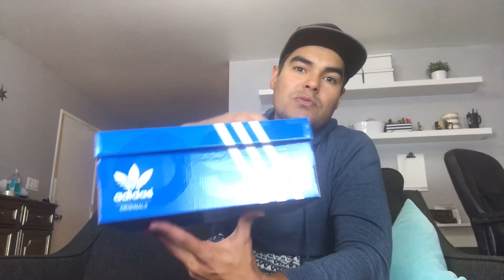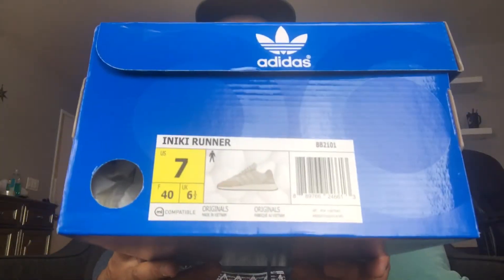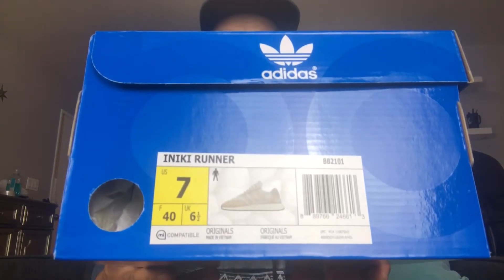The Nikki Runners come with the classic blue box with the three stripes on top, working its way to the side or front — whatever you want to call it — with these logos. I just noticed it actually has a gloss Boost finish on the box, just like the Ultra Boost. On the left side we got the size — of course this is the girlfriend's size right here.